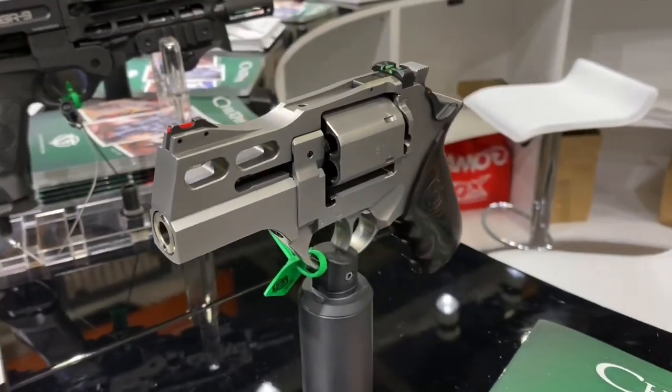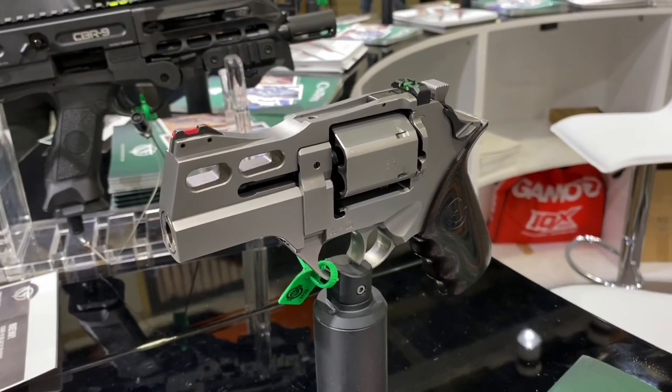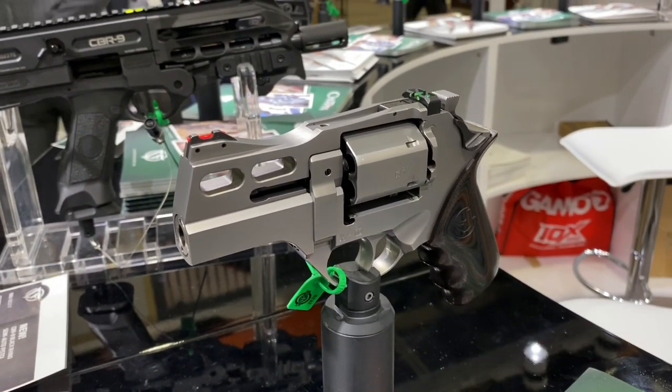I definitely wanted it in .357 Magnum, and when it comes out in .44 Magnum, I think I'll be getting that one also.